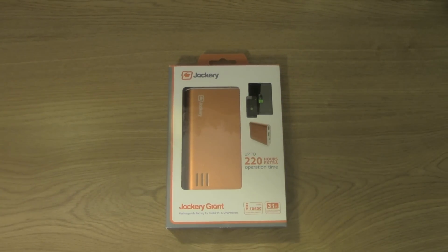This is the Jackery Giant external rechargeable battery pack for tablet PCs such as Android tablets or the iPad, and also smartphones like the iPhone or any phone that uses USB for its power source. You can also use this to recharge any device that uses USB, such as MP3 players or game controllers like for the PS3.